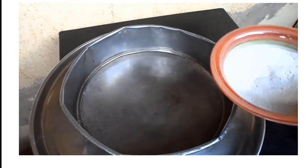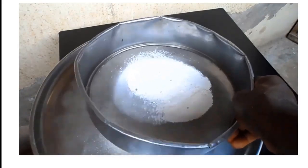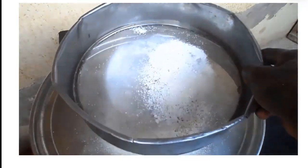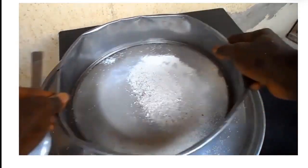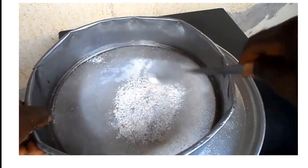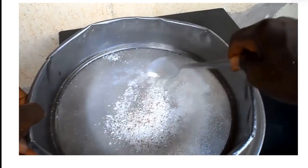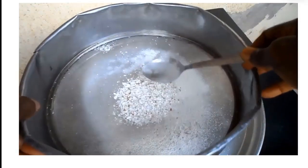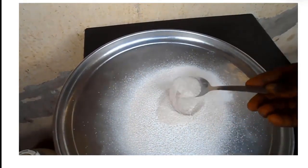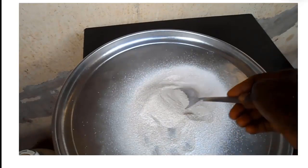You may wish to sieve it in order to remove larger particles. And now your high calcium nutrient is ready. You can consume it with pap, kununziga, or any other beverage you have.